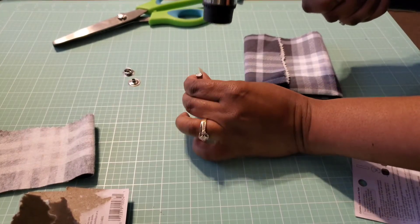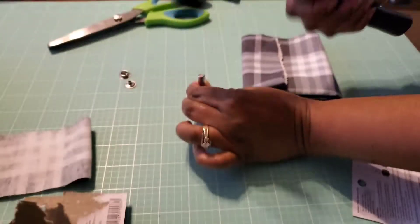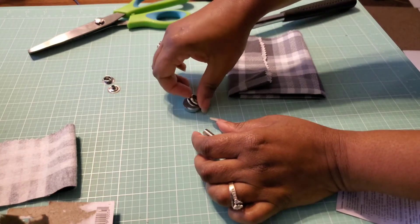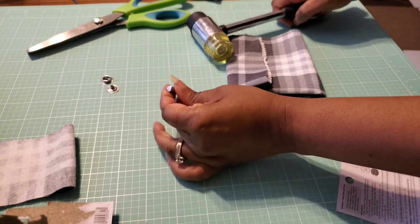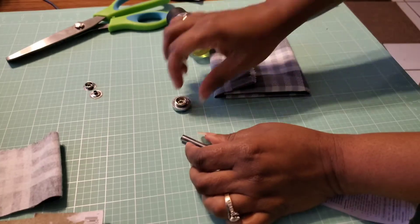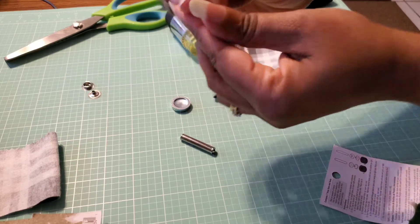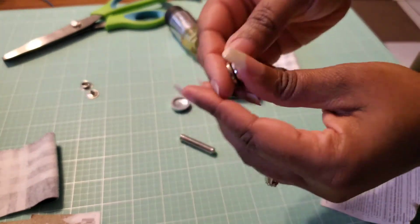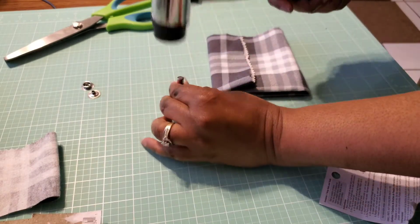You want those prongs to spread so that it's going to be secure. Sorry if it's loud. That's kind of loose, so I'm going to go ahead and hammer it just a little bit more. All right, that looks good.